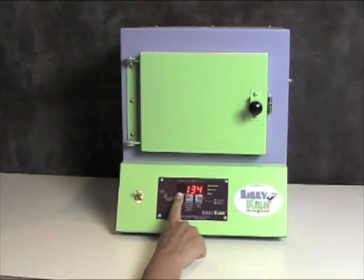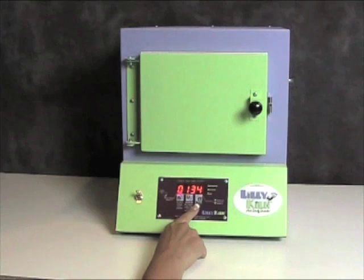Now I'm going to press the start-stop button again and get back to where the display says idle. The Lily Kiln also has a manual firing program — that is program number 6.